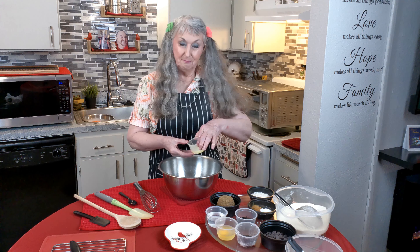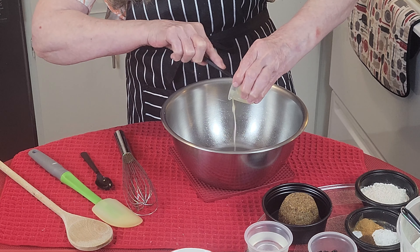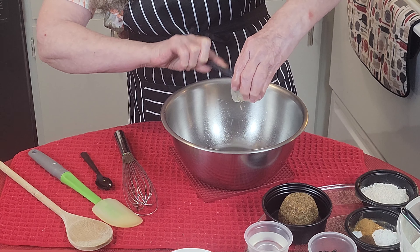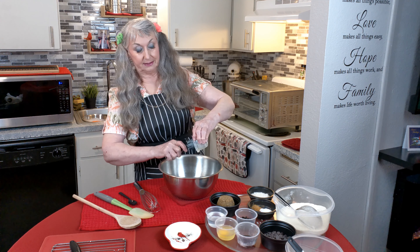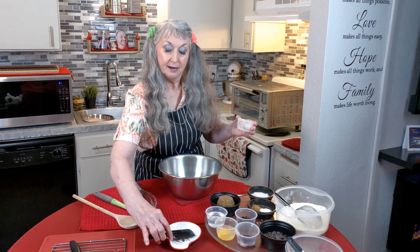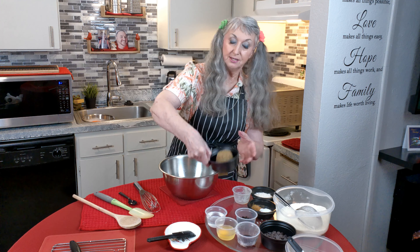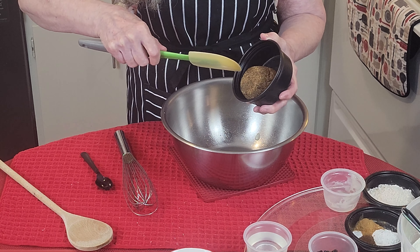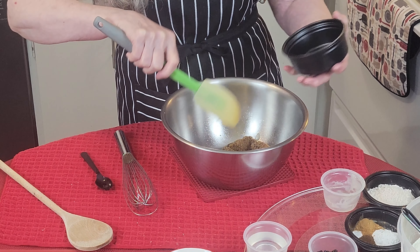Here I have some butter that's softened with lard, and the lard will make them even softer. We're going to add to that one half cup of packed dark brown sugar.